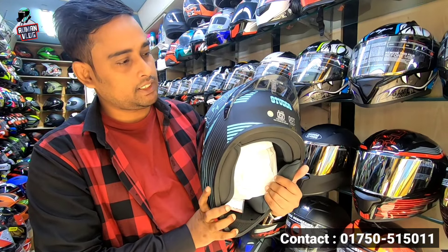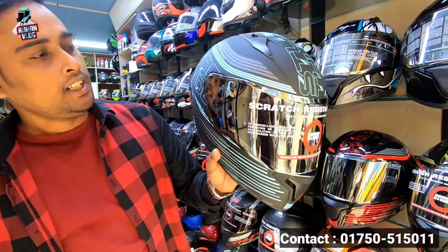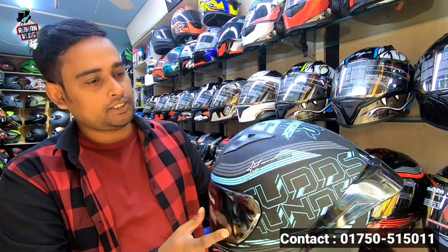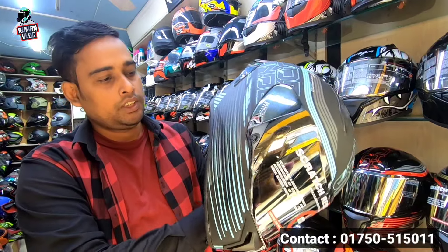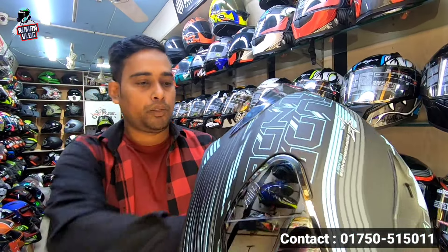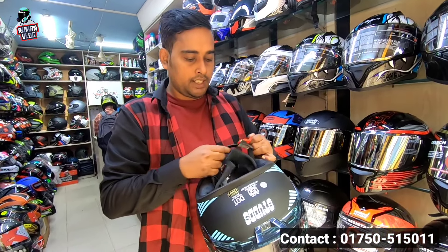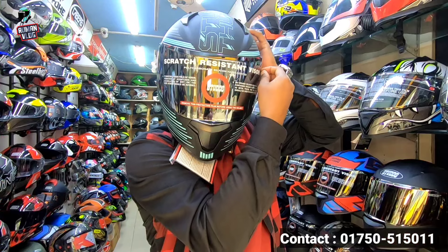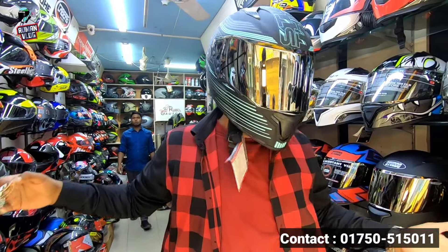I will show you the first video. This is the new graphics. I will try to wear this helmet and show you the next one. I will show you the look of camel. Let's go. Look at the look of camel. This is the look.